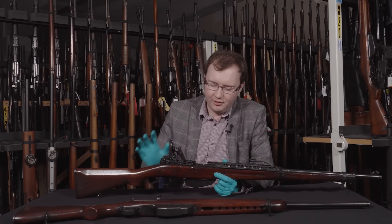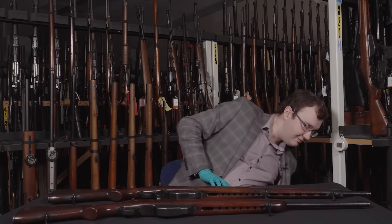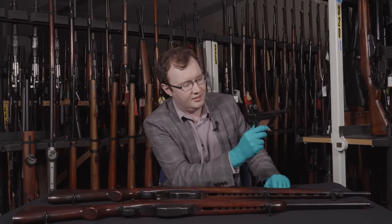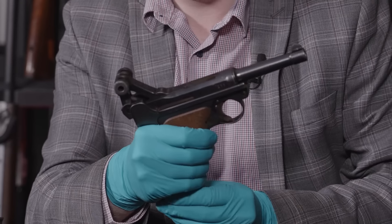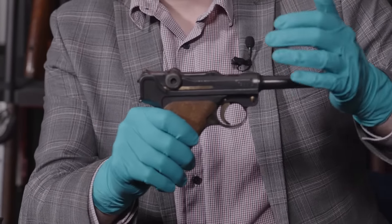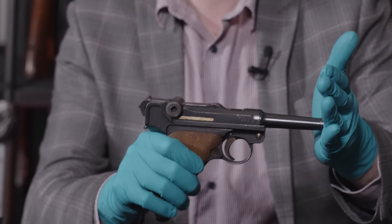One big problem with this whole system is that the cartridge needs to be lubricated to work, and I'll show you why using a Luger to demonstrate. With the Luger, it has a similar toggle lock system but looks a lot more simplified — that's because it shoots 9mm Parabellum and also because it's a short recoil system. When fired, the barrel actually moves back just a little bit, and these big round knobs roll against this surface and kick the toggle up — so it's actually locked completely until the barrel moves back.